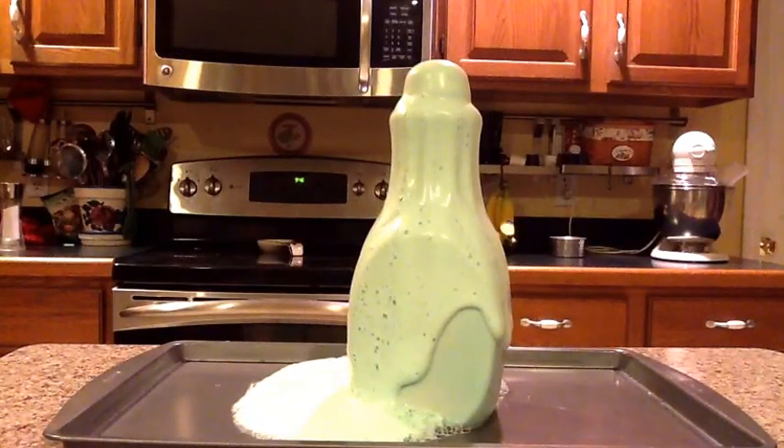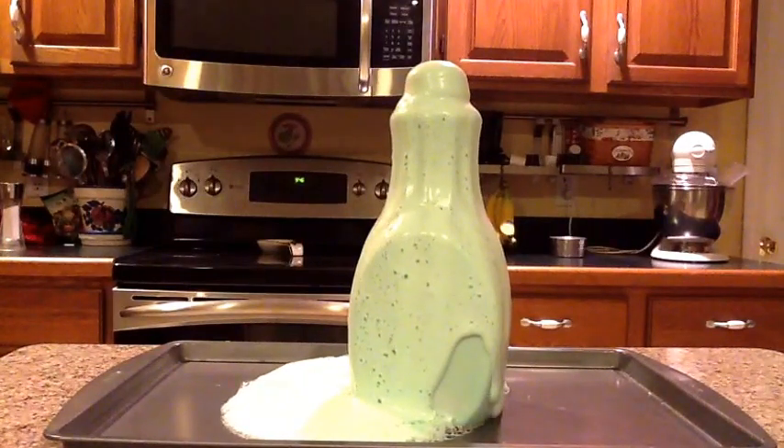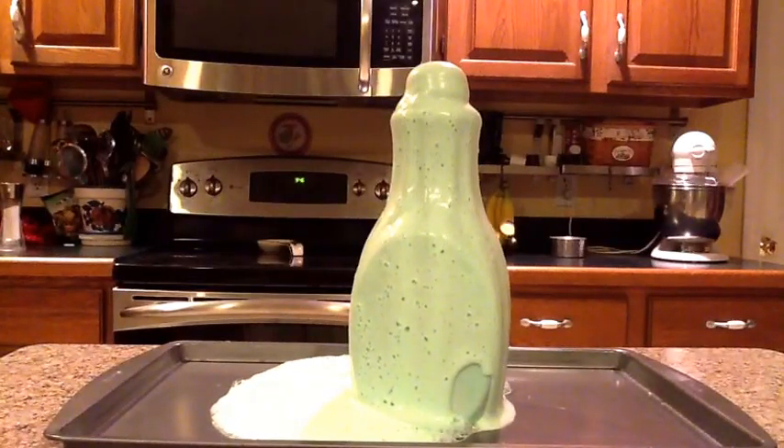When the oxygen and water mixes with the soap, it causes the foam to form. If you let this foam sit for a little while, it will go back to its original form, just as any regular dish soap and water would mix together. Thanks for watching!